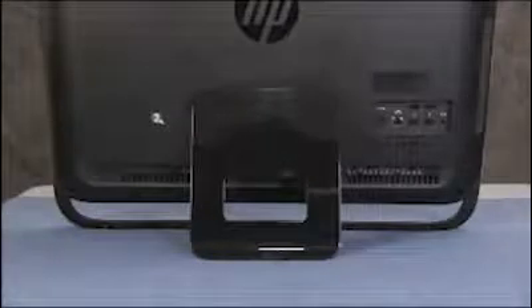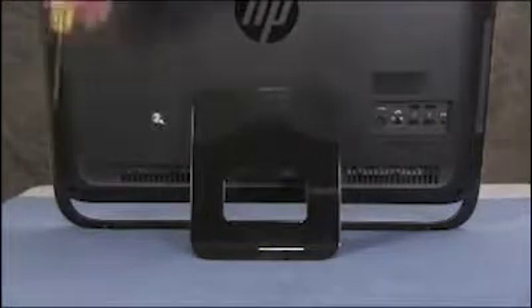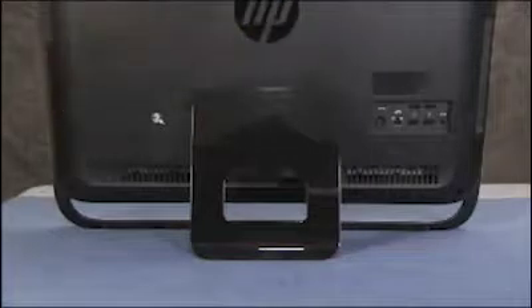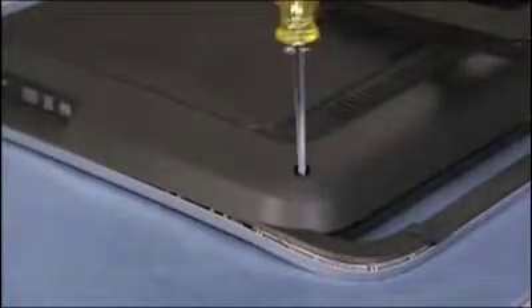There are three captive Phillips head screws securing the rear cover to the PC: one in the center and two at the bottom corners of the rear cover. Loosen each of the screws until you can hear the screw make a clicking sound five times.